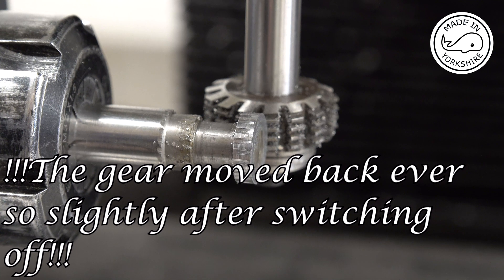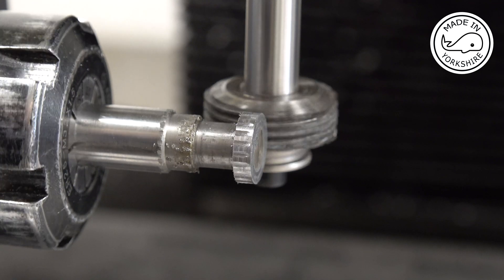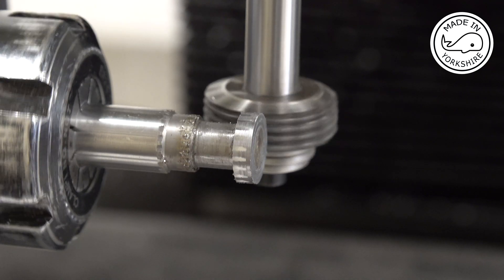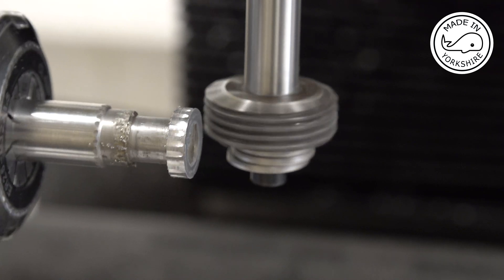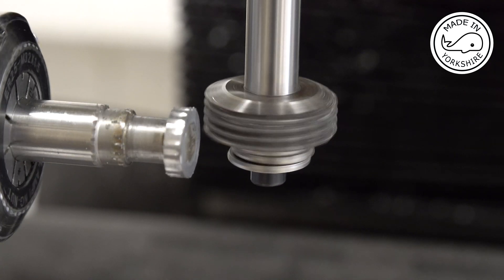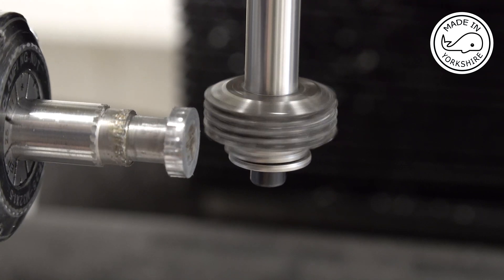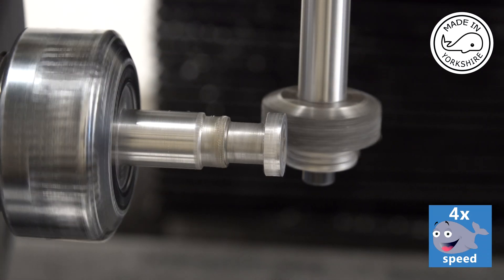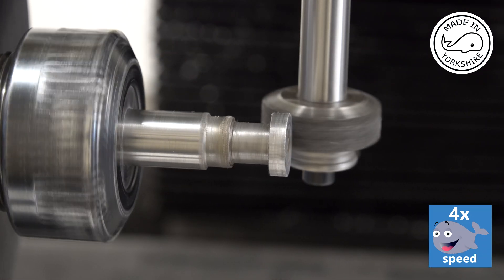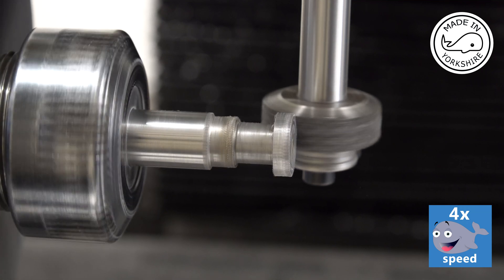I'll cut this to a depth of 45 thou in one pass.